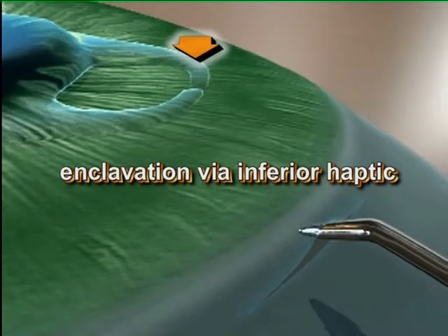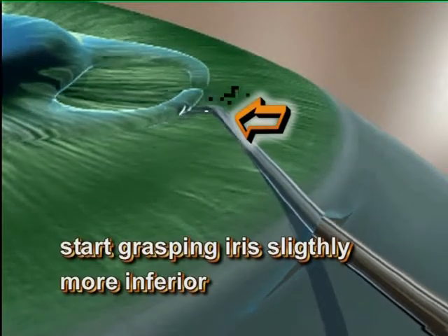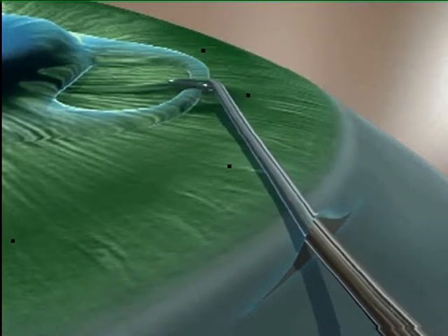To ensure precise enclavation, we recommend grasping the iris inferiorly or moving the lens slightly inferiorly.